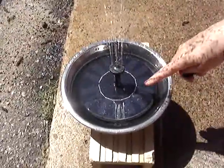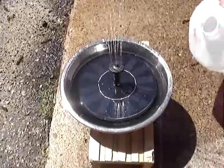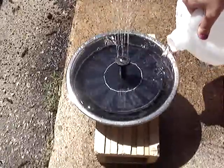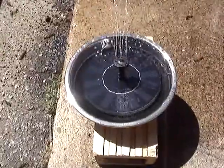How fast or how slow it goes depends on how much sun you have on it. So if the sun is pretty strong like it is right now you are going to have a strong fountain. And if the sun starts going down at night it is going to get weaker, but this is a really awesome cool fountain.